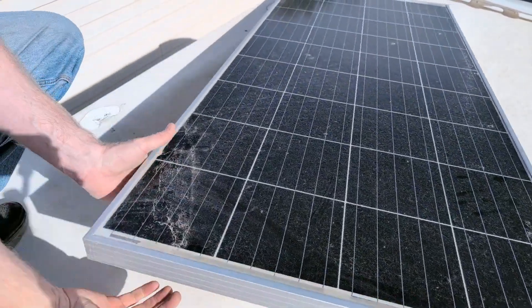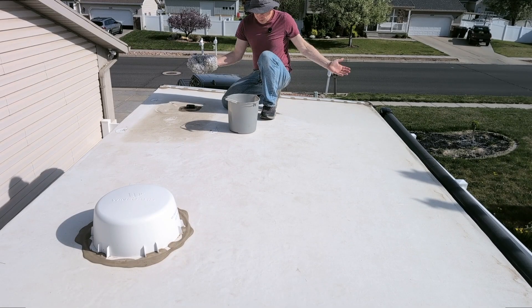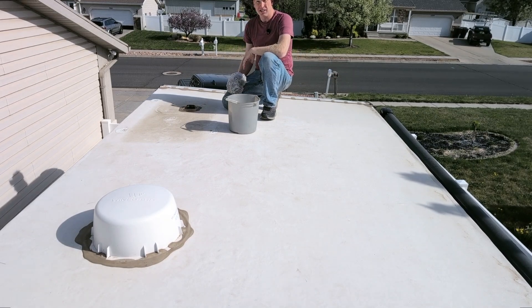That wasn't nearly as bad as I thought it would be. Now that the panel's off, I'm going to give this a wash so we have a nice blank slate to work with.